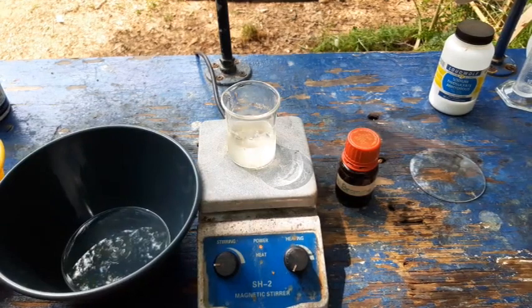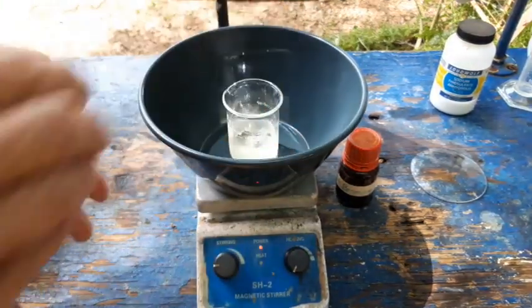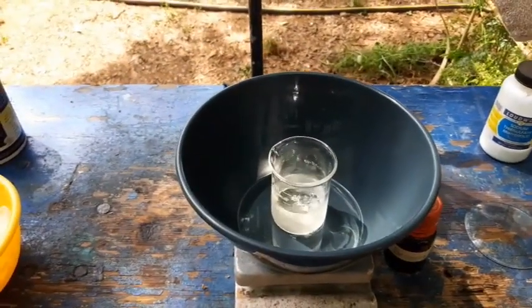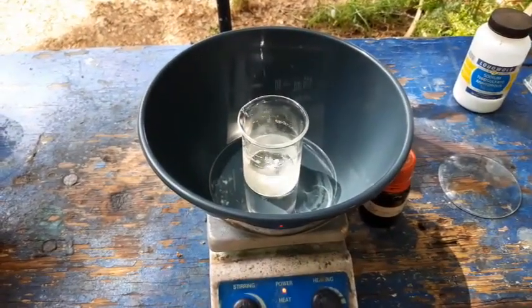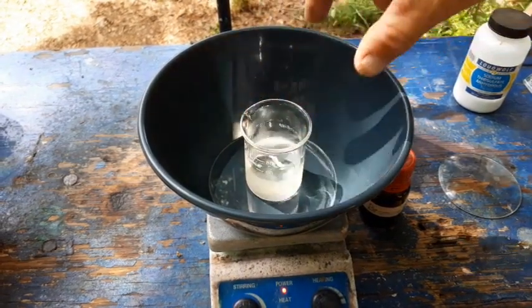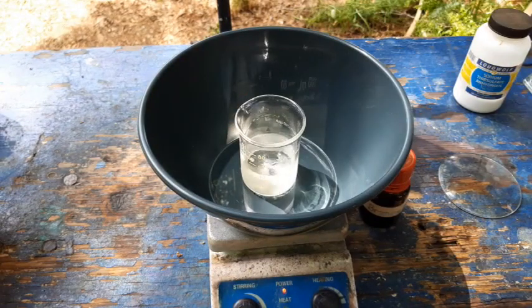All right. So I'm going to try doing this in this bowl. The heat is definitely not on — that would be bad. Hopefully with a dark background like this, everything will stand out and be nice and visible. Anyway, I'm going to get this chilled down, get the thermometer in there, and I will come back when we are ready to add the bromine.